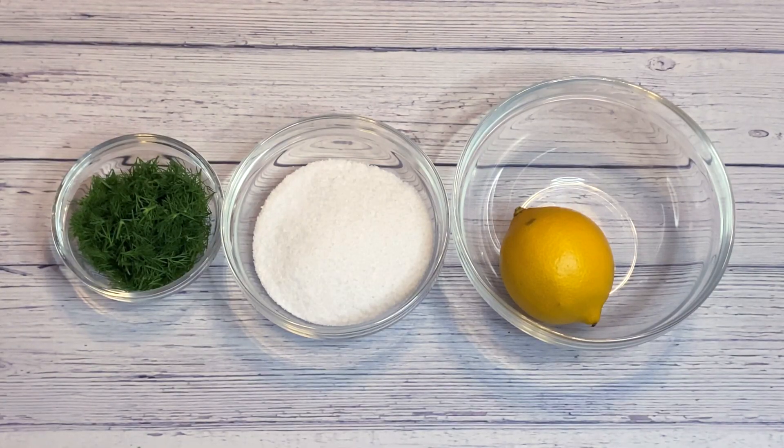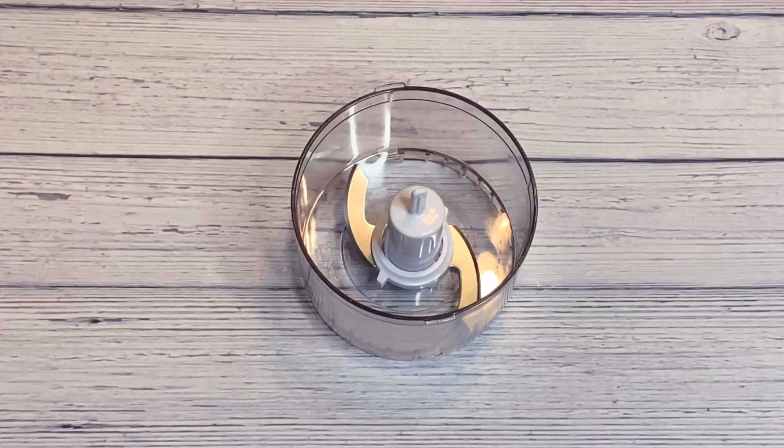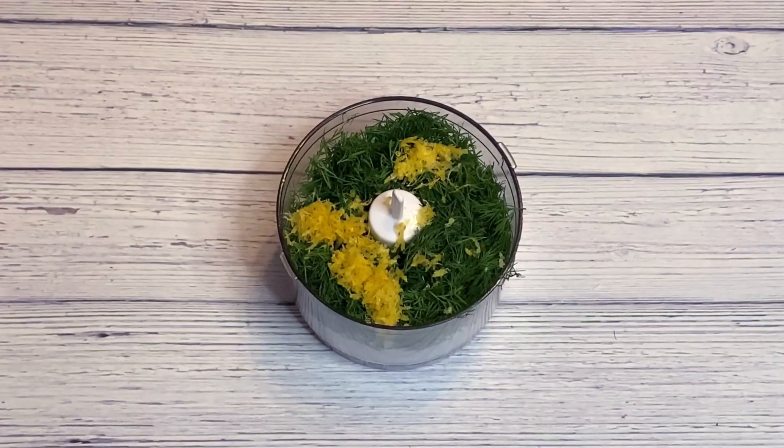Now we're going to make our dill lemon salt. We have a quarter cup of chopped dill packed together in a quarter cup, one cup of salt, and one lemon zested. Now that we have our lemon zested, we're going to grab our food processor. We're going to put in our salt, our dill, and our zested lemon.